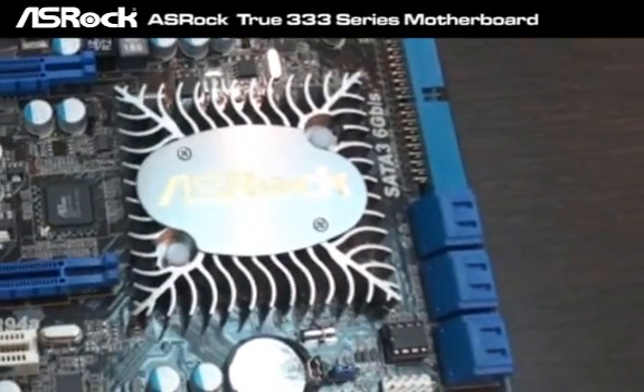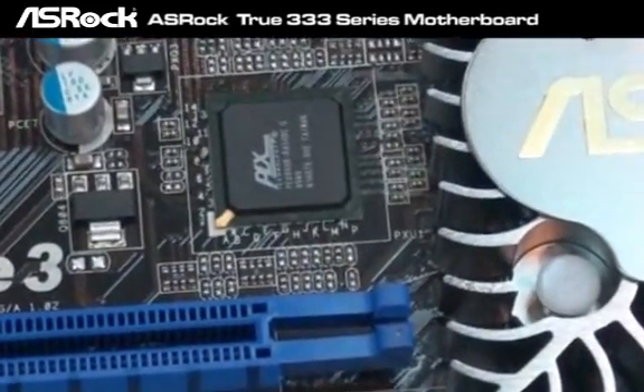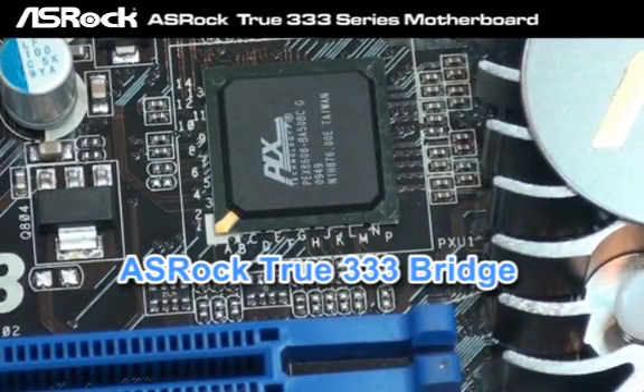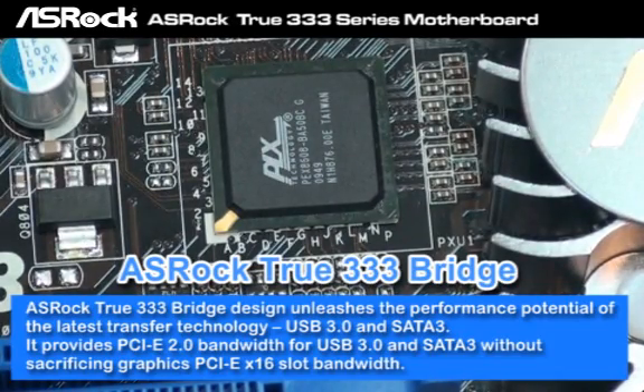Let's take a close look — it's the ESR 2333 bridge. The ESR 2333 bridge can deliver the full bandwidth for USB 3.0, SATA 3, and the graphics PCIe x16 slot.